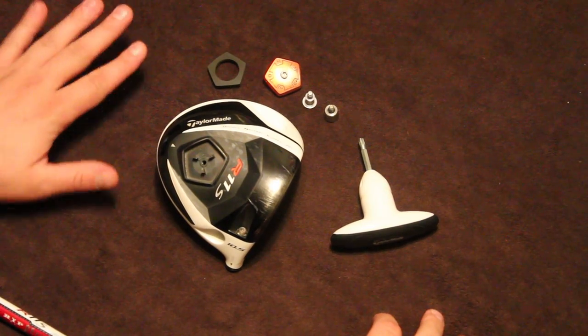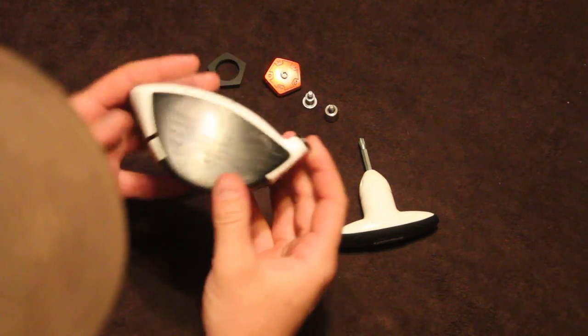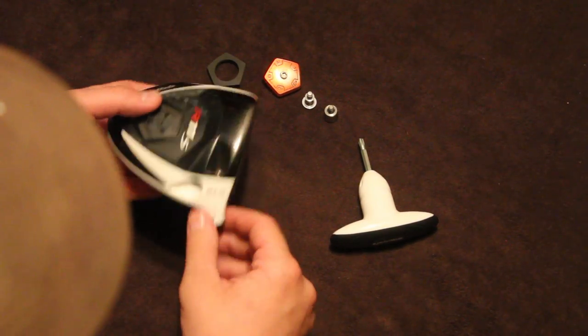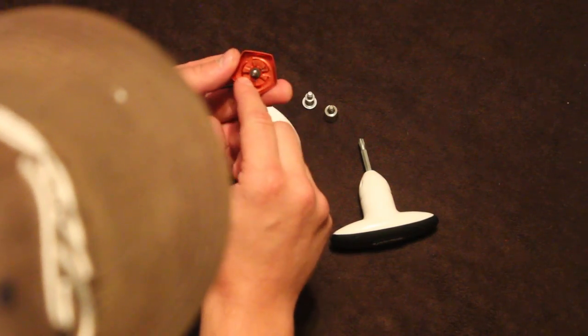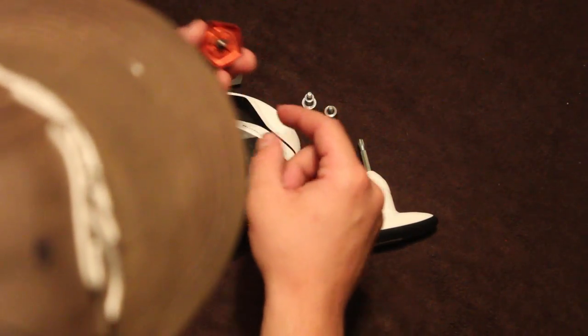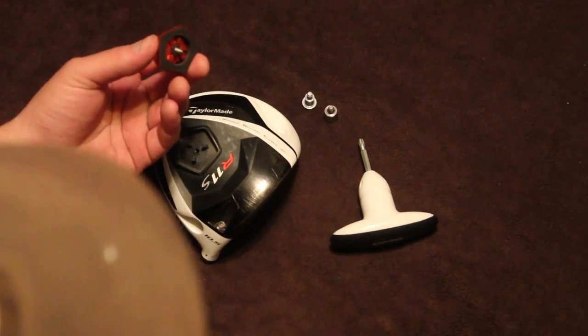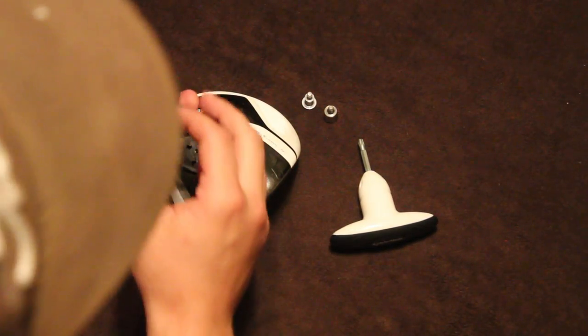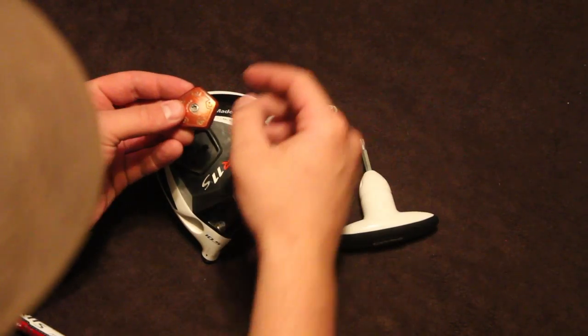So basically what we've got going on here is the club head itself. And this is an adjustment, and under it there's all these little slots that, depending on what you want the club head to look like at address, whether you want it to be square or open or closed,